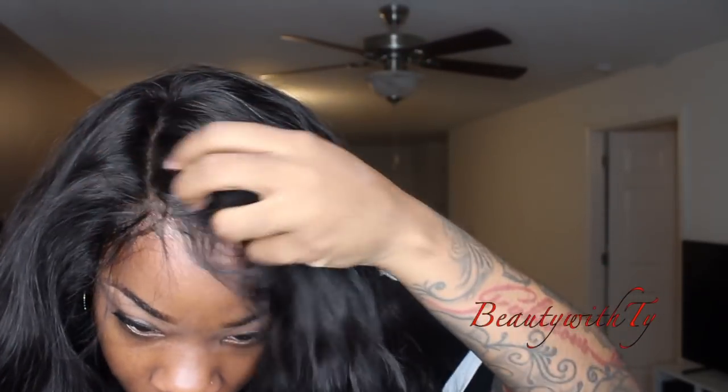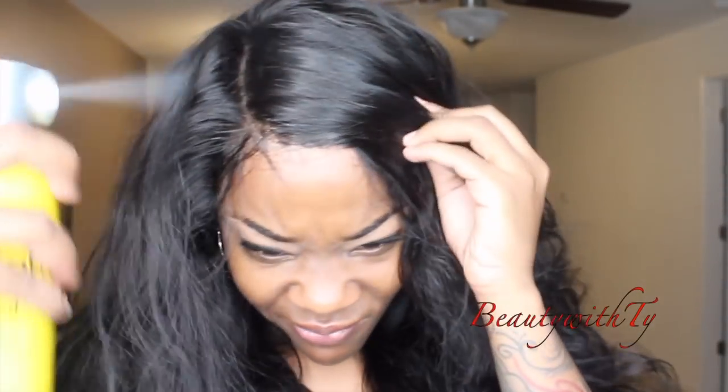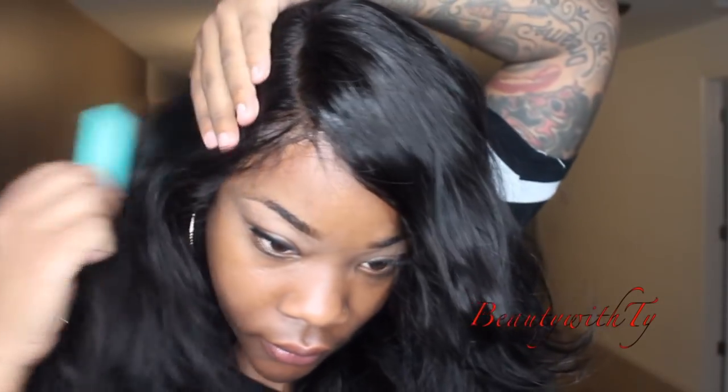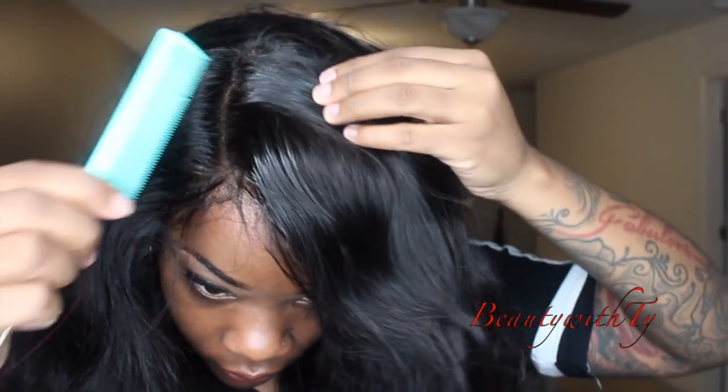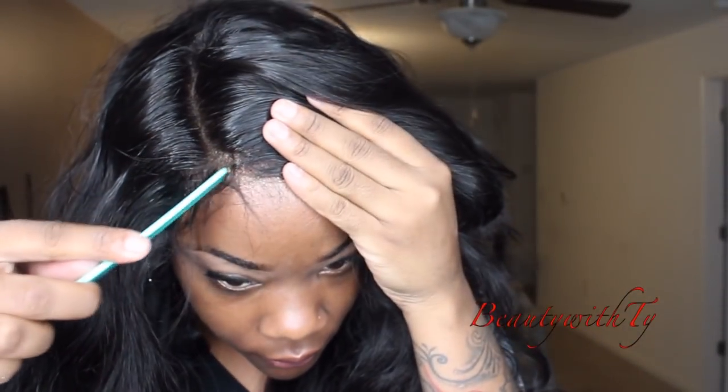No need to buy new bundles — you can just use your old straight bundles to get a body wave look, since body wave is everyone's favorite right now. If you don't have body wave hair or the money for it, grab your old straight bundles, do the S-curl, and you'll have body wave.